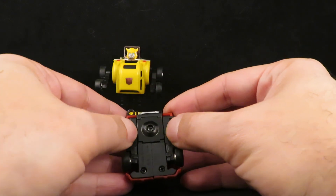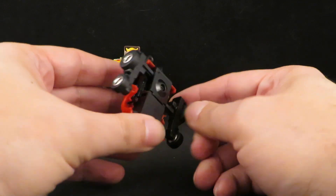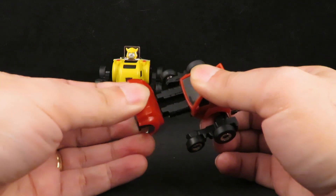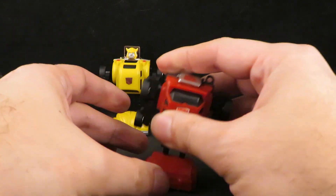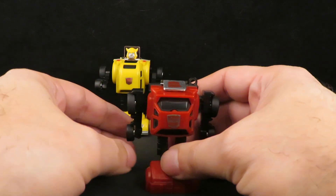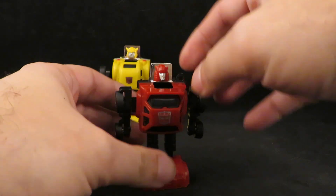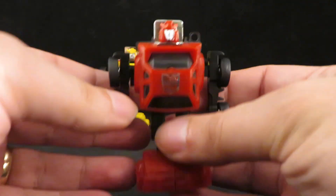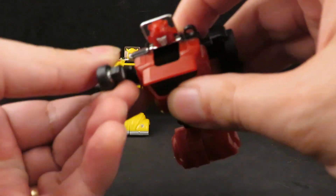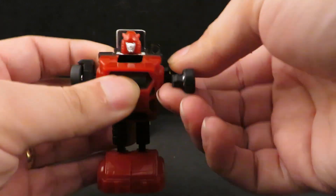Just like Bumblebee, you pull out the arms, pull the legs down, extend them fully, bring the feet forward, and flip the head up — and there is Cliffjumper. It has the same articulation. Thank you Hasbro. Thank you Takara.